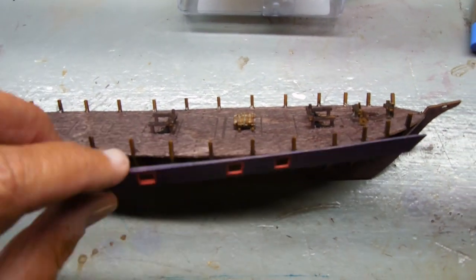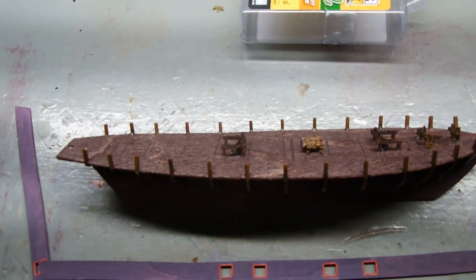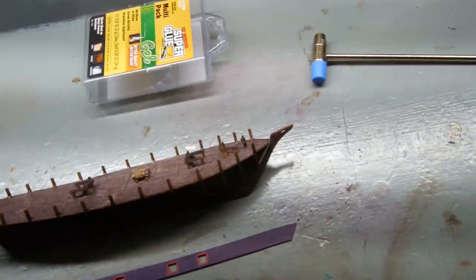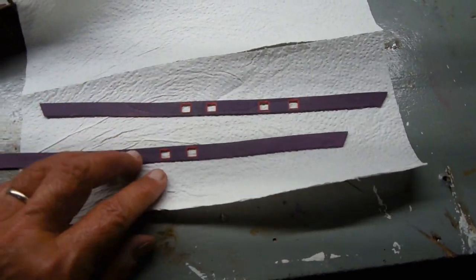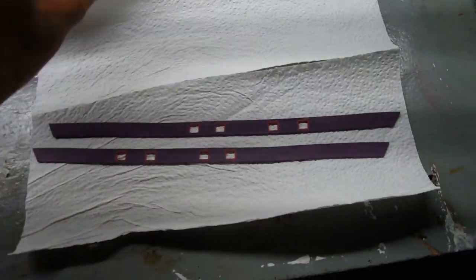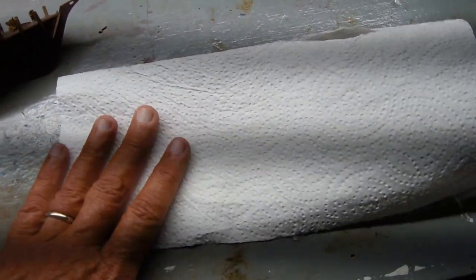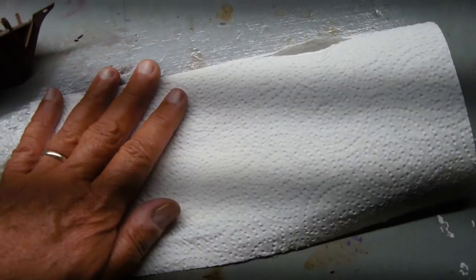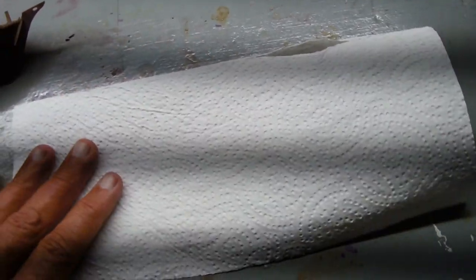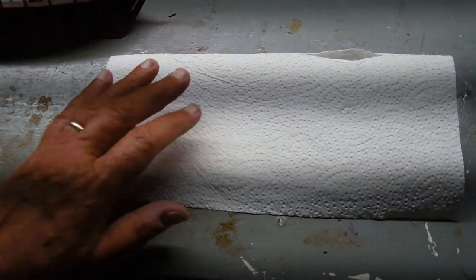This side piece will be mounted on the side and has to be curved to the bow. So I will take it and put it in a couple of paper towels and get the paper towels soaking wet. Then put the cup of water and the wet paper towels in the microwave and run it about 30 seconds to get it real hot and steamy — that will soften it up some.